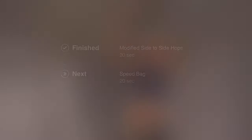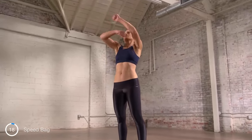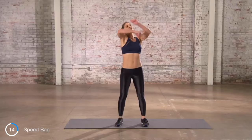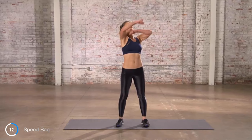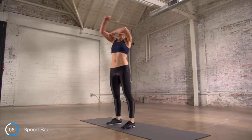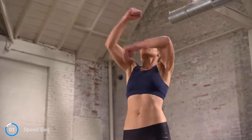Speedbag — hit it. You're doing fantastic, keep it up. Speedbag is a nice upper body cardio interval when your lower body needs a break. You should really feel the burn in the shoulders on this one.